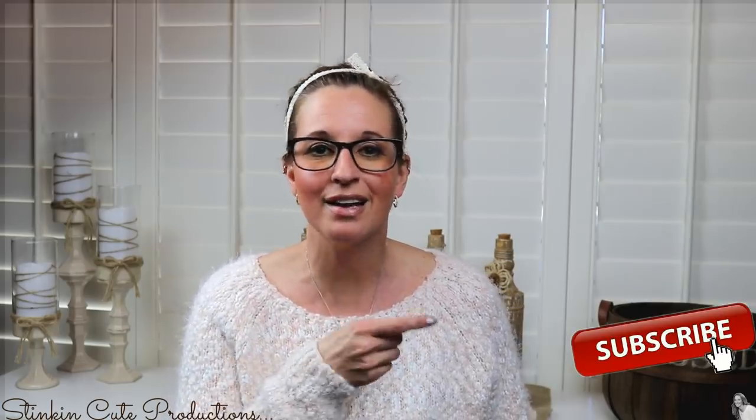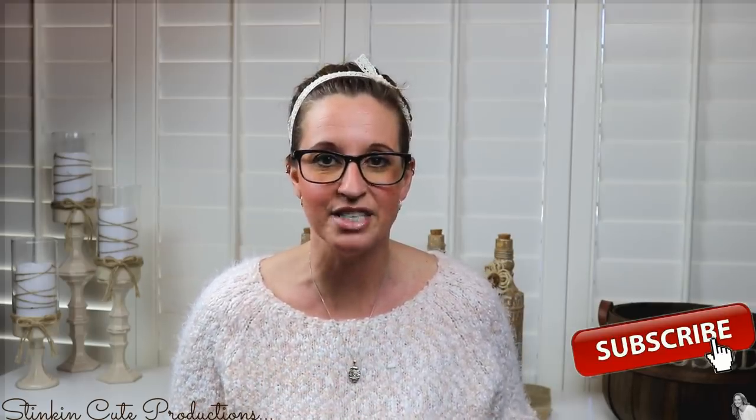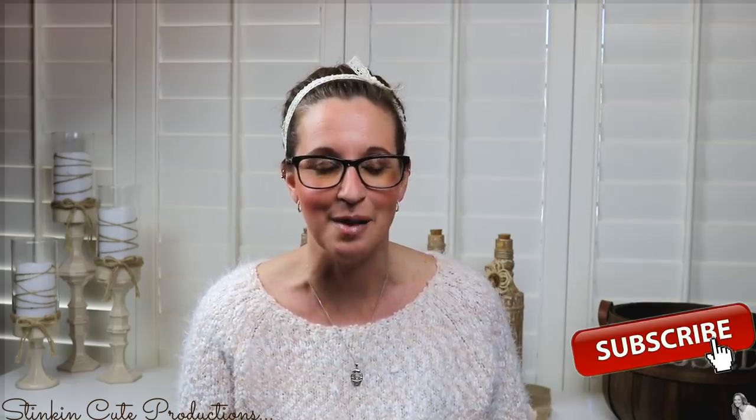Welcome back to Kelly Barlow Creations. If you're new to my channel and stopping by for the first time, thank you for stopping by. Welcome to my channel. Stick around a while by clicking that red button for more crafting on a budget, more everything on a budget videos to come.